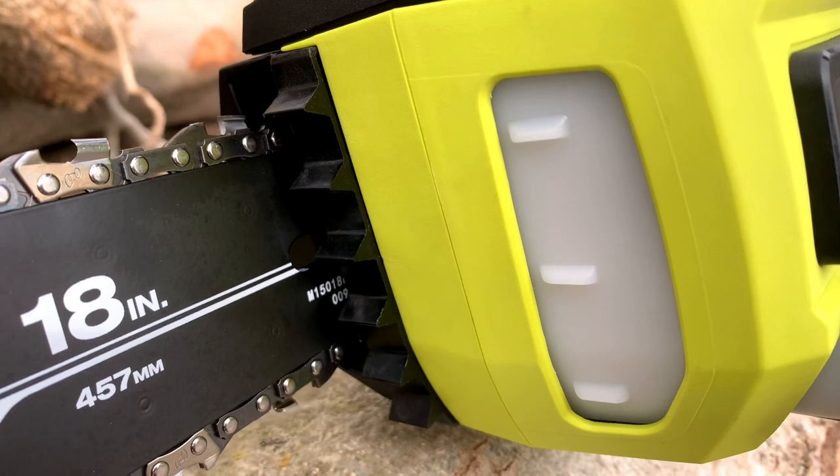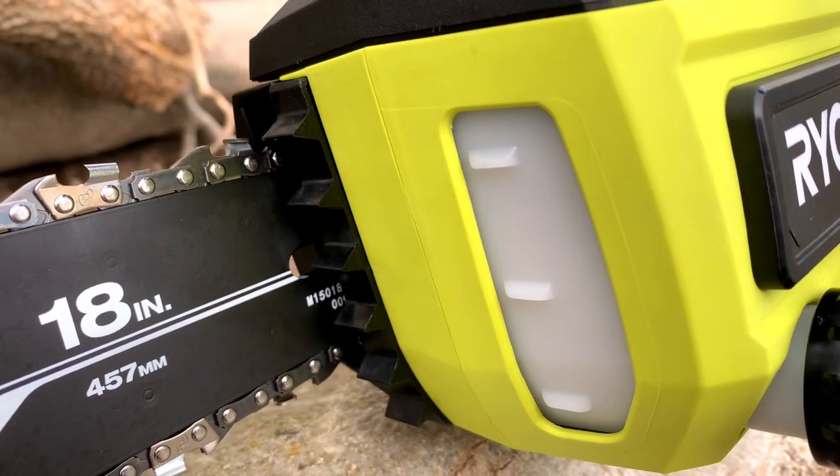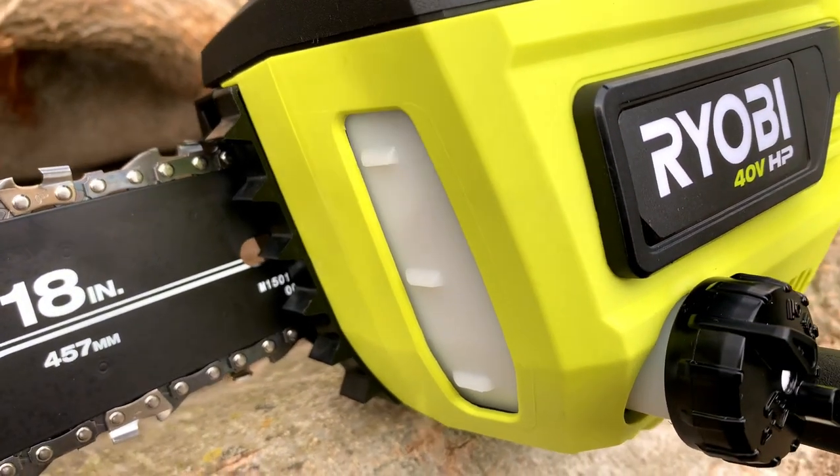Something I'm not a fan of, and I question why Ryobi did this, but the bumper spikes — the spikes at the base of the bar — are plastic. I've never seen a chainsaw with plastic bumper spikes, and I might play around with it and see if I can replace them with metal ones, but it doesn't look like it would be an easy retrofit. Anyway, I was a little disappointed to see that. Definitely the worst part of this chainsaw, and it's really too bad.